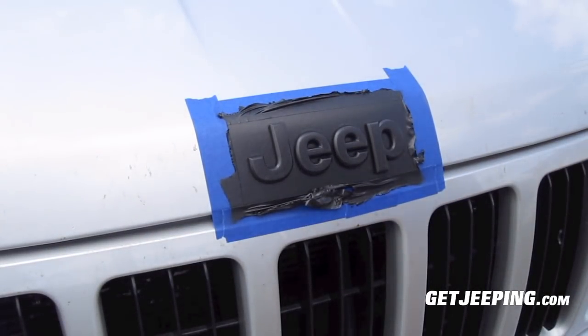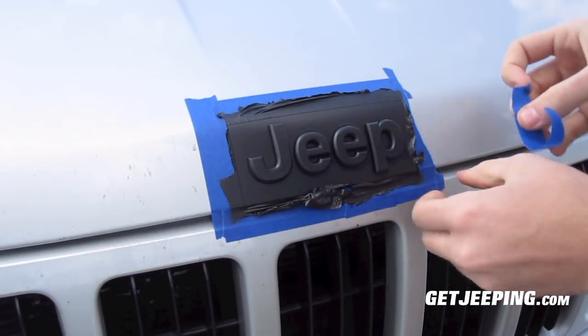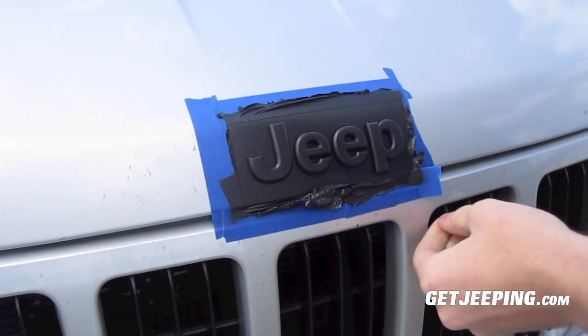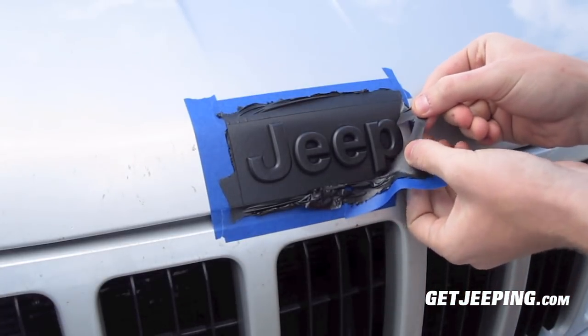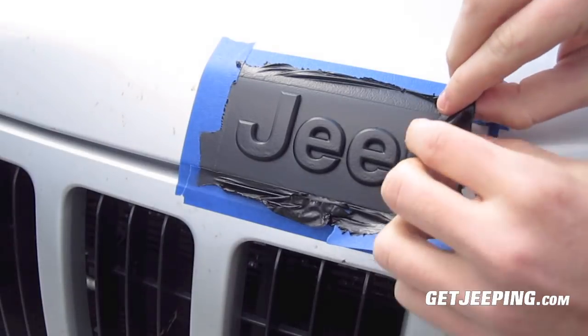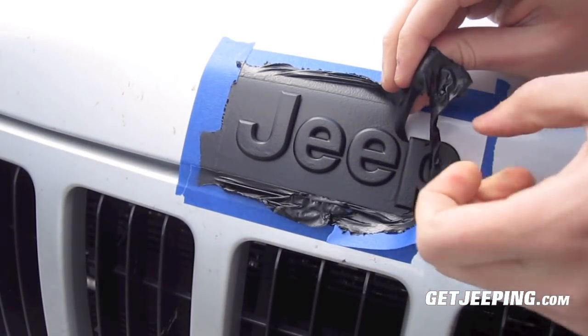Okay guys, here we go. I'm going to go ahead and pull this piece of tape up here. Okay, I see how this stuff is going. You can kind of see how it's pulling up around the edges there — that's exactly what we want.